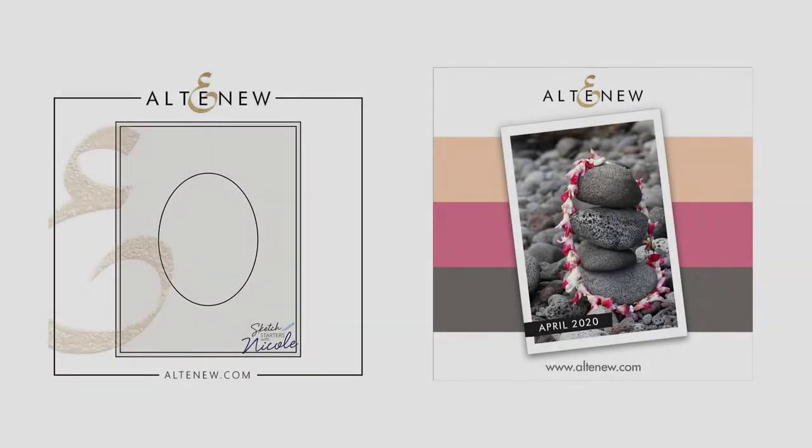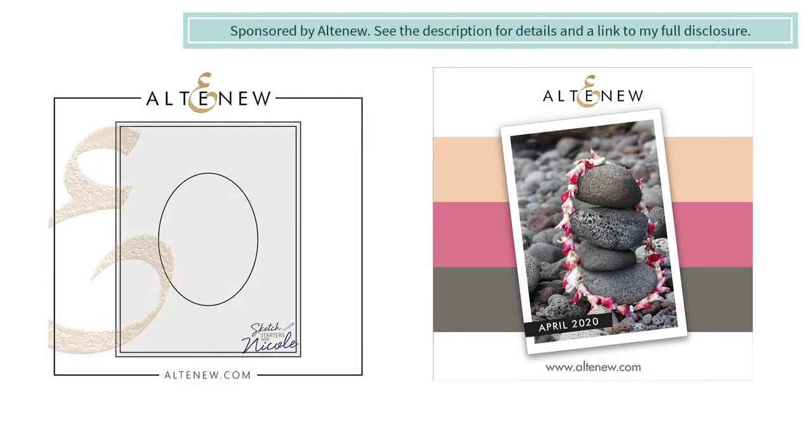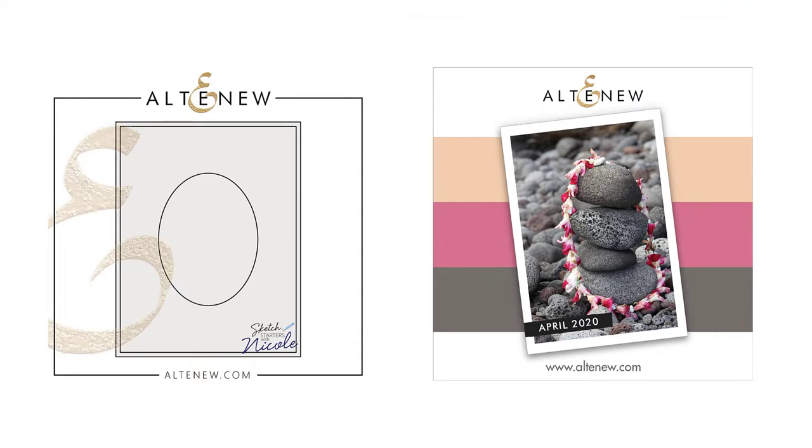Hello everybody and welcome to another Sketch Starters with Nicole. This time our projects are really special because I'm going to be mixing together not only layout but color and style, as these are the feature projects for this month's inspiration challenge over on the Altenew website. Let's get started and you'll see how my interpretation unfolds.